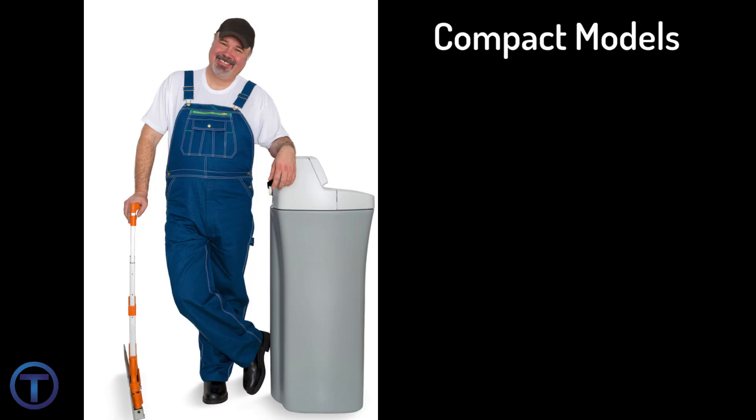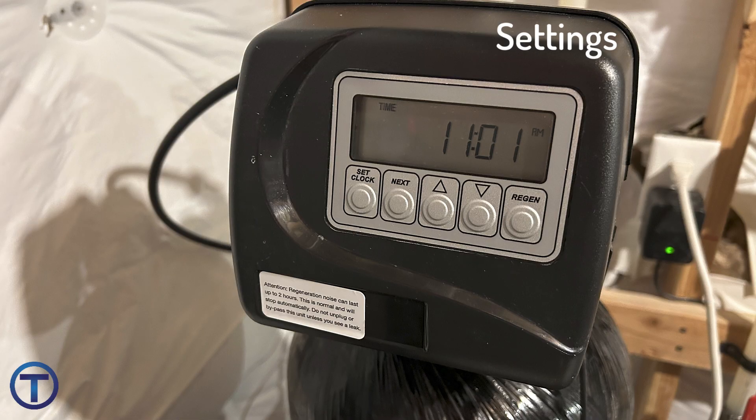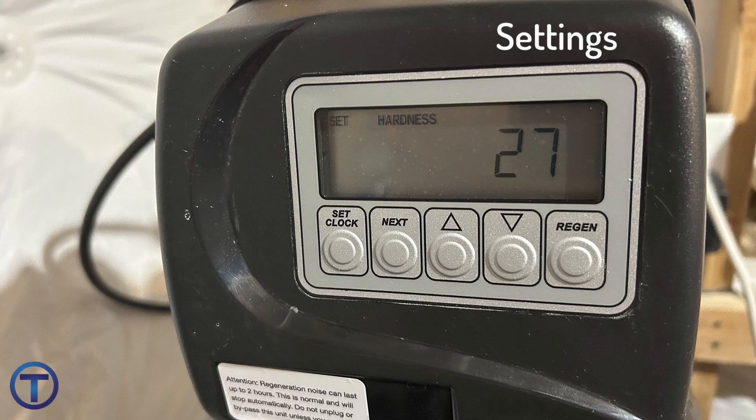Some models of water softeners have the softener tank inside of the brine tank, which conserves on space — these are generally a little smaller. With any water softener, you're generally going to get what you pay for. If you buy a really cheap one, it's going to do the job, it just might not last as long. For more information about programming, time settings, and hardness settings, I recommend you look into the manufacturer's owner or installation manual.